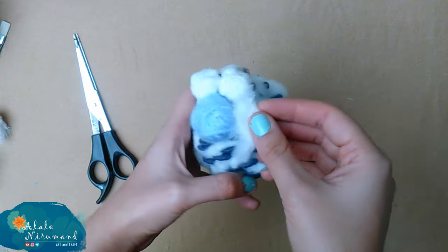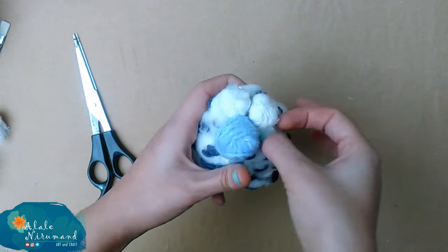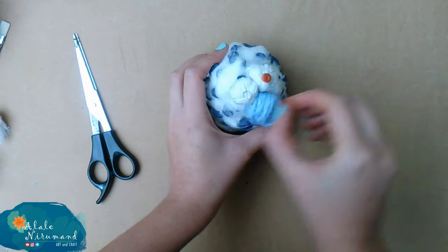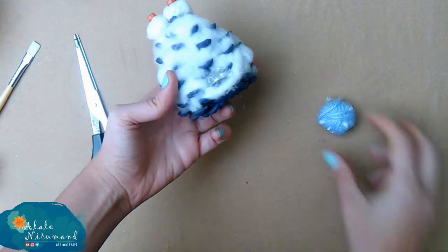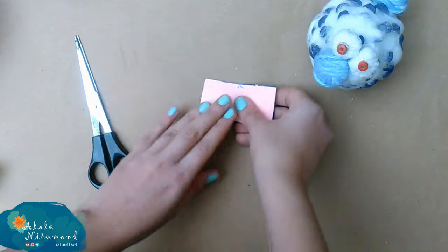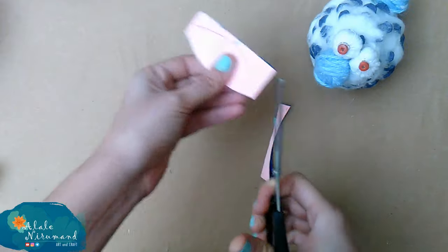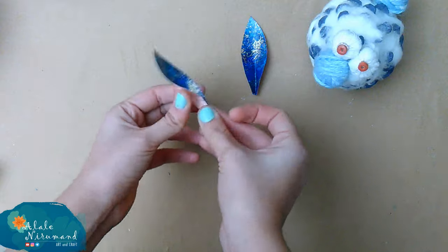If there is an empty place on the cone, you can fill it with extra cotton. I also add some beads as the pupils. For the ears, first bend the paper in half, draw the ear shape on it, cut around the lines with scissors, and glue them to the head — just easy like that.